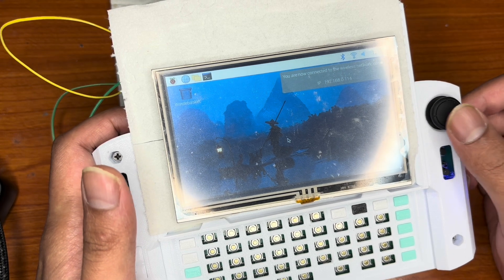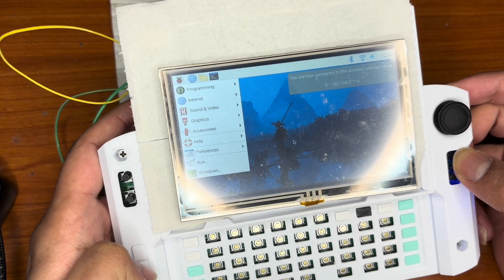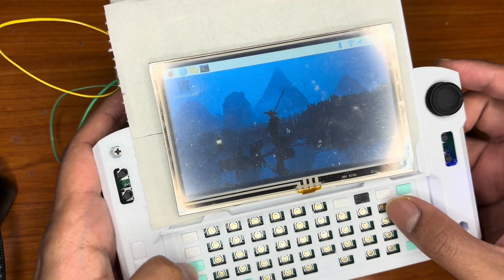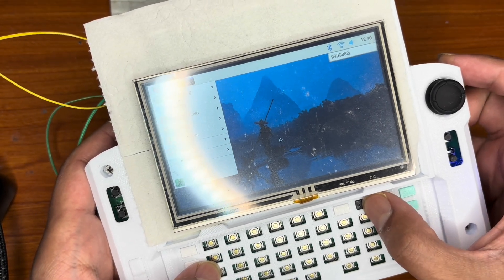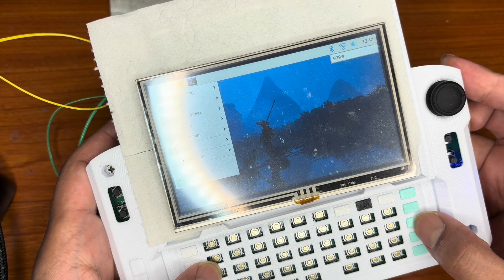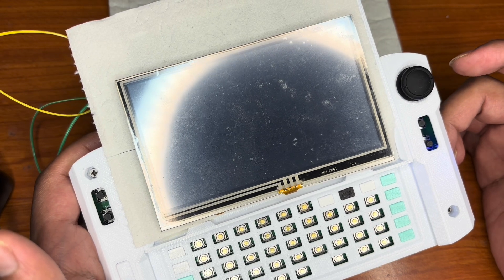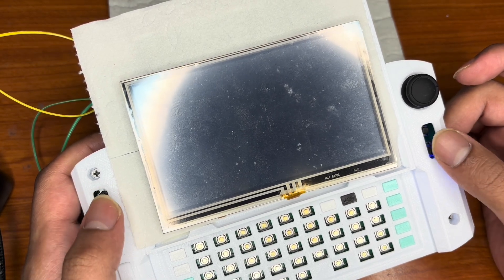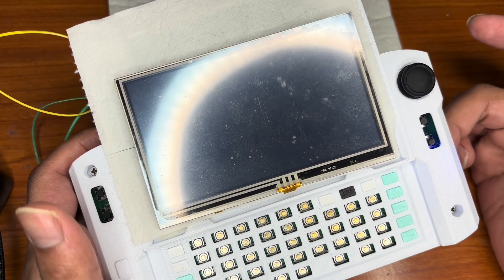The mouse doesn't work because the thumbstick is not connected, but the keyboard works. I can type — as you can see, the keys are working. Next I will solder all of the ICs that are missing — mainly the USB hub IC — and print out the cover, all the keycaps, and a new thumbstick. Then hopefully I can make the final video. Thank you.